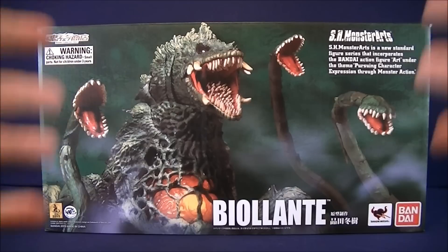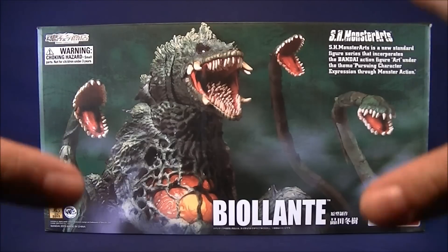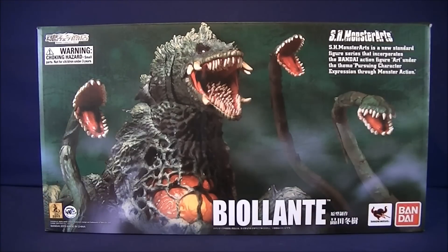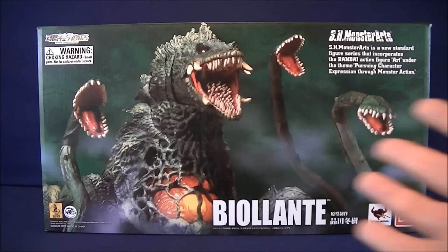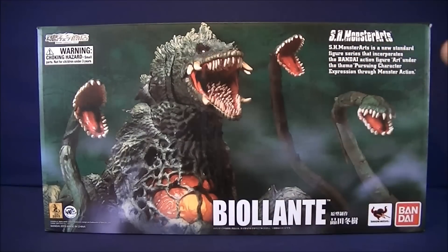For the packaging, it's freaking ginormous. This thing just takes up a lot of real estate on the shelf if you want to keep the box. But it does look really good, even without the clear plastic to show the figure on the inside. It has a really nice image of the figure on the front, with a nice smoke effect going across the packaging. Really sweet.